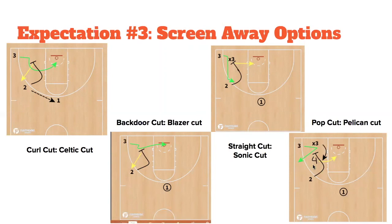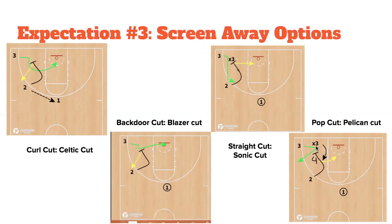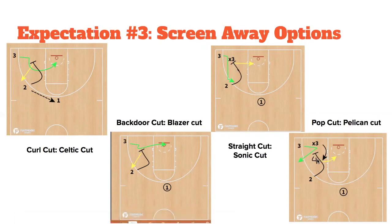This will prove really important for our ability to shoot the three when defenders go underneath screens. When the defender goes underneath the two-man's screen, we call what we call a pop cut or pelican cut — the first initial represents the cut. We're looking to kick out for the three-pointer, with the two-man seeing that and setting a re-screen option.